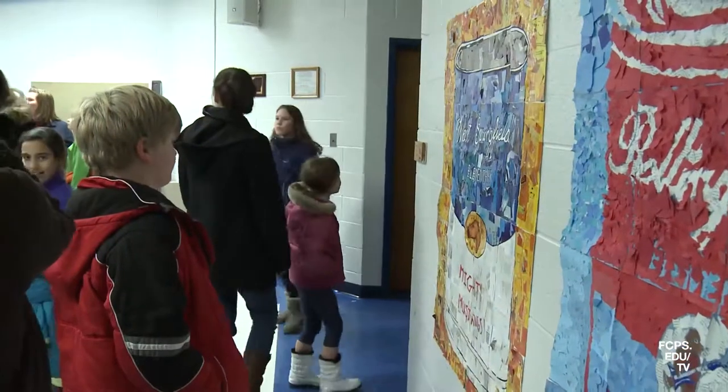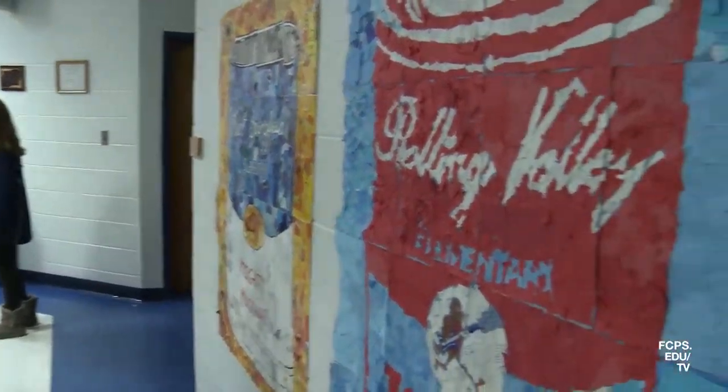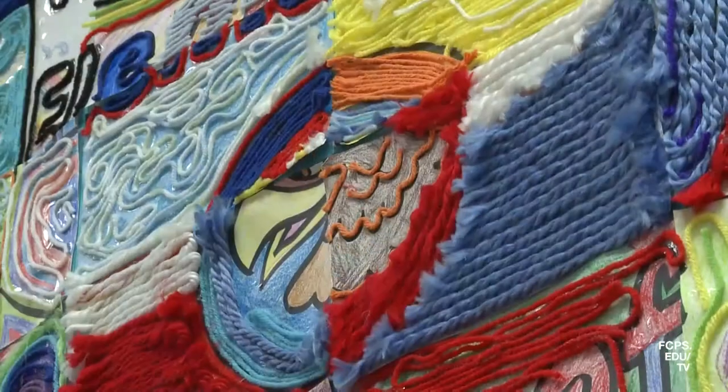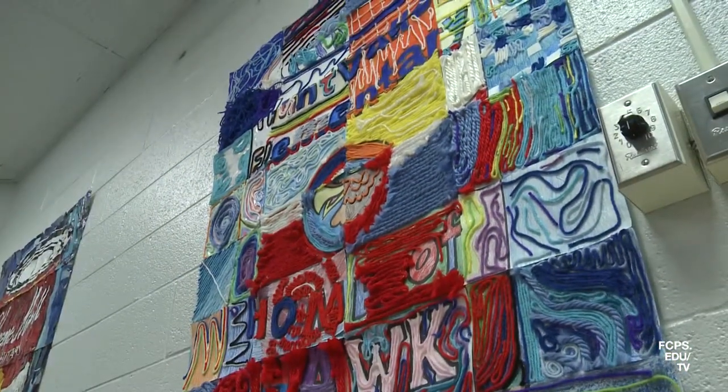After the show, the pieces will travel together and be displayed at the pyramid schools so that all students can view the art. The West Springfield Pyramid Traveling Mural project provides a fun and engaging lesson for students to show their creativity and learn about art.